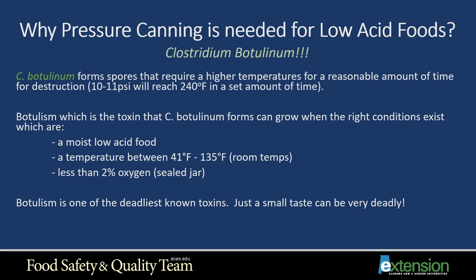Why is pressure canning needed for low-acid foods? Clostridium botulinum forms spores that require a higher temperature for a reasonable amount of time for destruction — usually 10 to 11 PSI (pounds per square inch), which reaches 240 degrees in a set amount of time. Botulism, the toxin that C. botulinum forms, can grow when the right conditions exist: a moist low-acid food like vegetables or meats, a temperature between 41 and 135 degrees, and less than 2% oxygen — as in a sealed jar. Botulism is one of the deadliest known toxins; just a small taste can be very deadly.